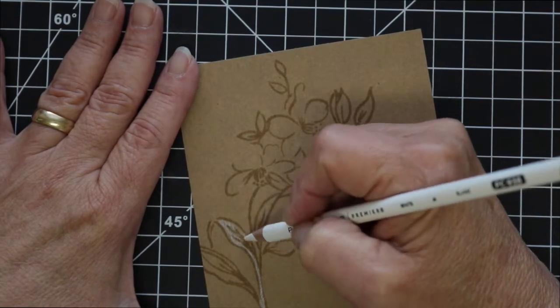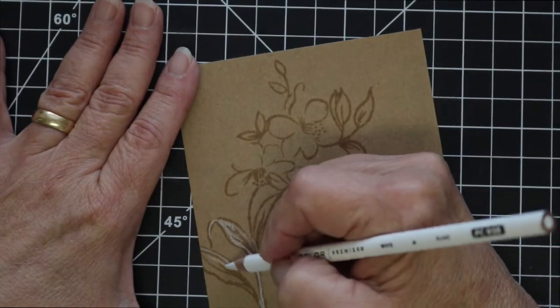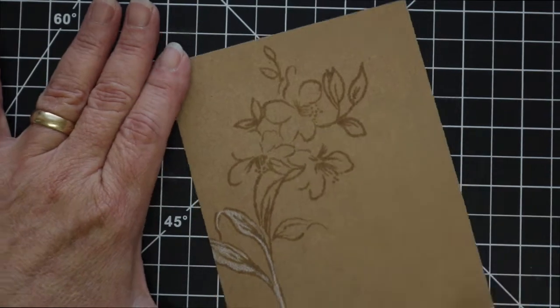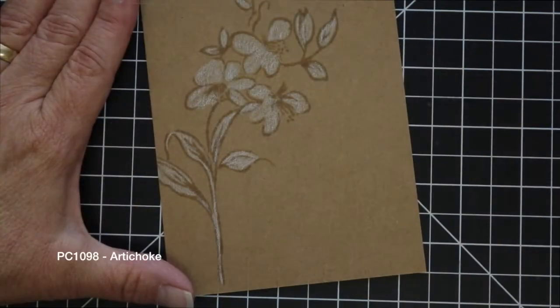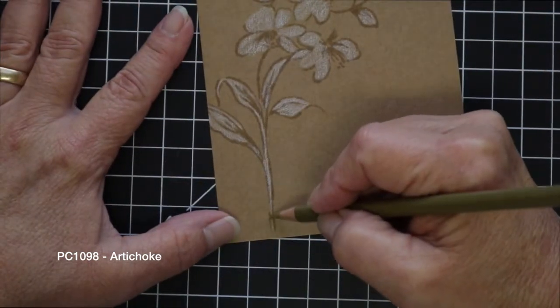Here I'm using a white Prismacolor pencil. Because the cardstock is so dark and because of the colors that I chose to color in the image, I thought that putting down the white first would help brighten these colors up a little bit.